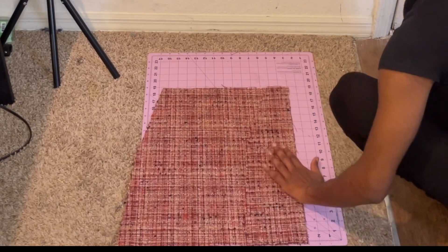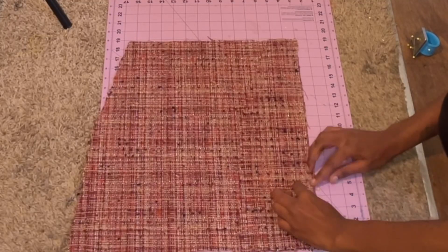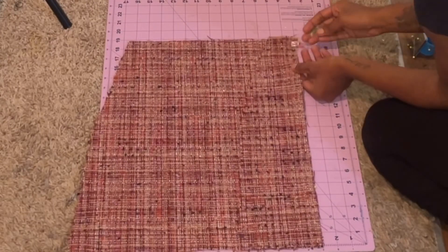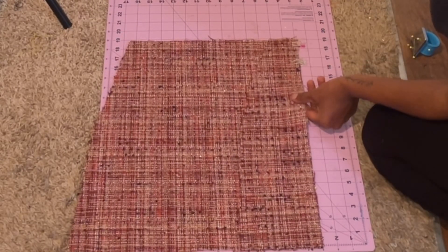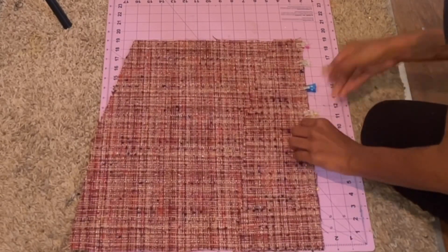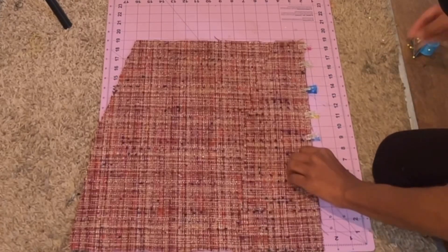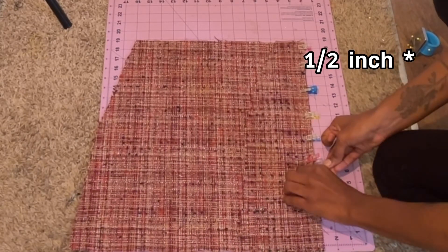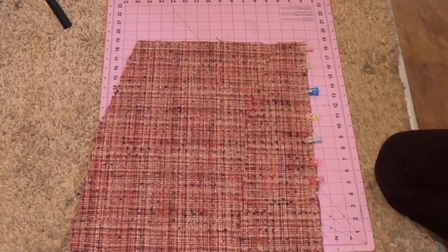I'm also going to mark where the split is going to be — right there — so I made sure to mark that so I didn't sew too far down. I stopped my clips at that mark. Then I'm just going to go ahead and clip my ends together. The pattern did come with a 1.5-inch seam allowance, so I'm going to make sure to do that when I sew it down.